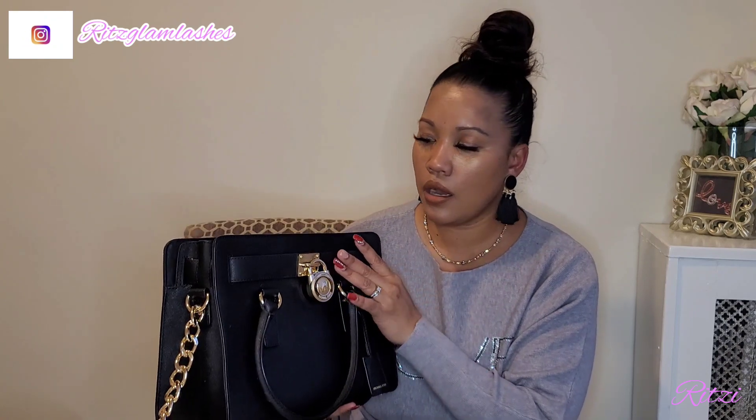Yes guys, this is the micro Coach bag — what I'm going to be carrying for now until I change my bag again. That was everything I have in my purse for 2021! Thank you so much for watching. If you liked this video, please give it a thumbs up, don't forget to subscribe, and if you have any ideas or think I've missed anything I should be carrying, please leave a comment down below. I'd love to hear from you — see you in my next one, bye, love you!